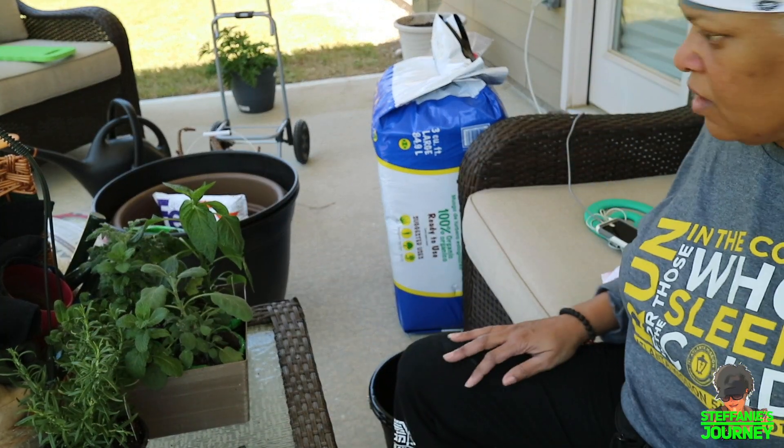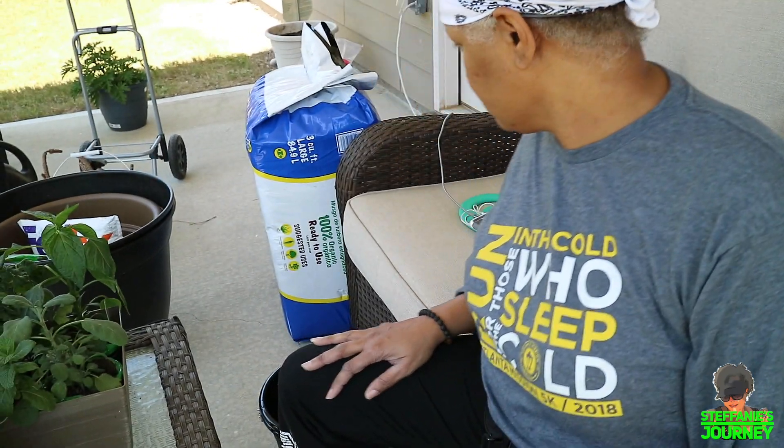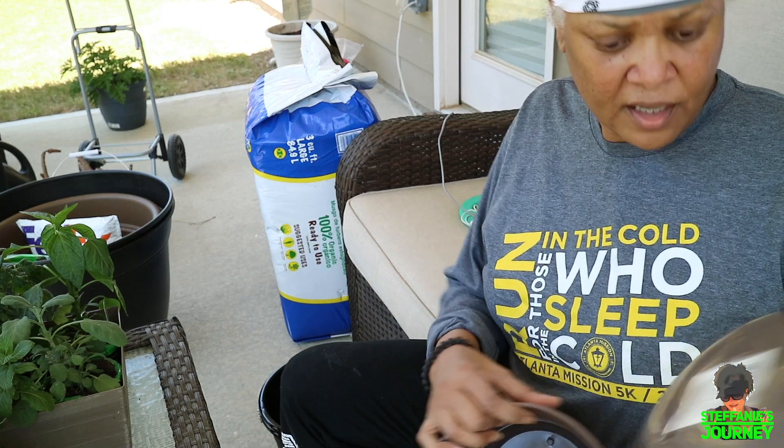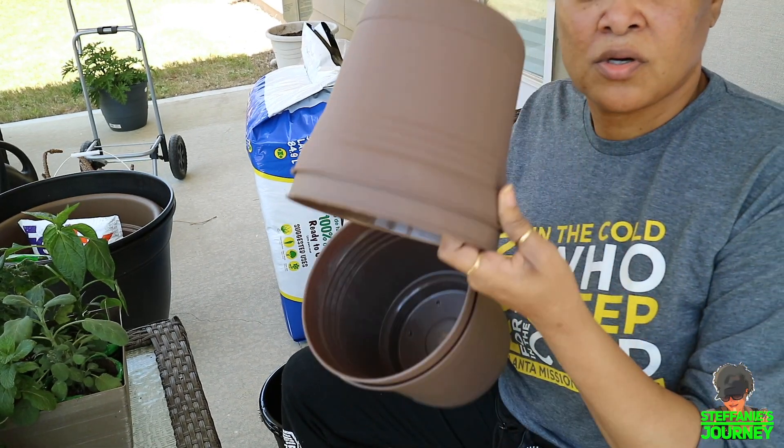First I'm gonna repot my rosemary and I'm gonna put it in a big pot — one of these Dollar Tree pots. It has holes in it but I'm gonna put additional holes on the side so it can drain.